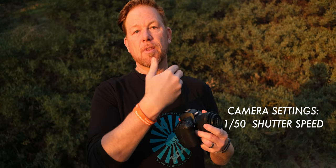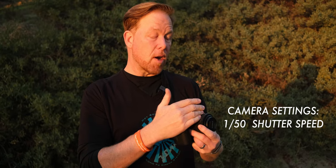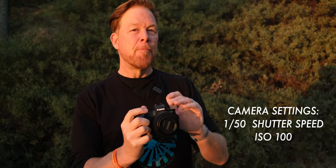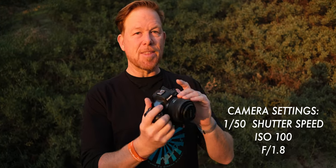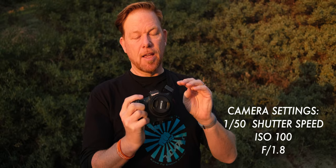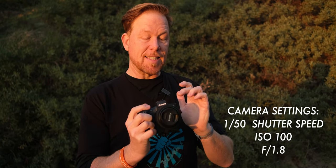You want to have your shutter speed at 1/50 because you're filming at 24 frames per second — double the frame rate equals your shutter speed. Then keep ISO as low as possible; ISO 100 is a good setting. And I always shoot at f1.8 to get the beauty, the bokeh, and the blurred background that separates the subject from the background on this lens.